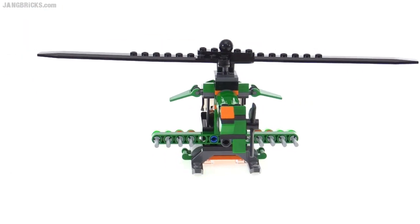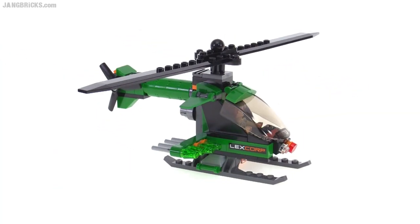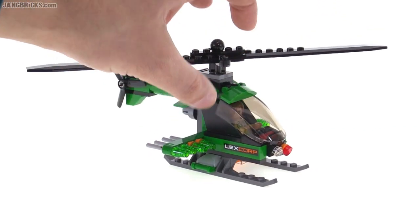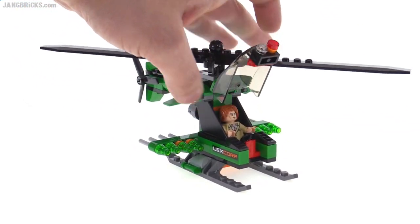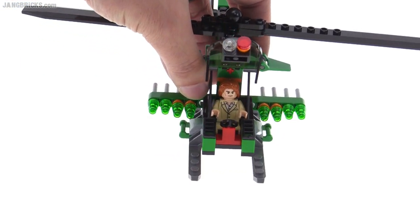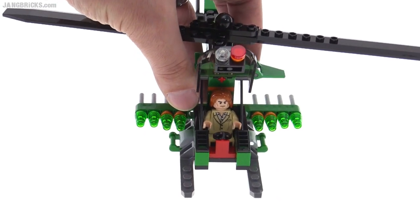It almost looks like they were going for a NOTAR style of tail boom, but it does actually have a prop at the end. Single engine setup — got the exhaust right there. I appreciate just how different this is. I don't feel like it's necessarily all that much better from what they've done before, except for the side. I do appreciate how it's extra covered up compared to the others, and it's still very easy to get access to the figure in there. By using those stabilizer pieces, it leaves extra room on the side for the arms to fit in.